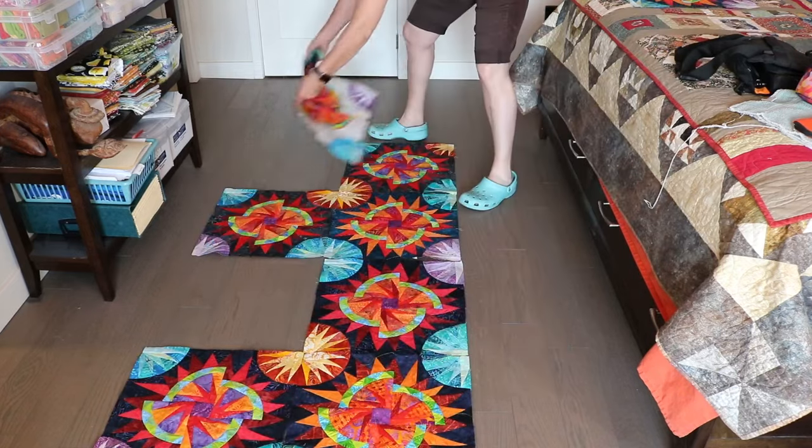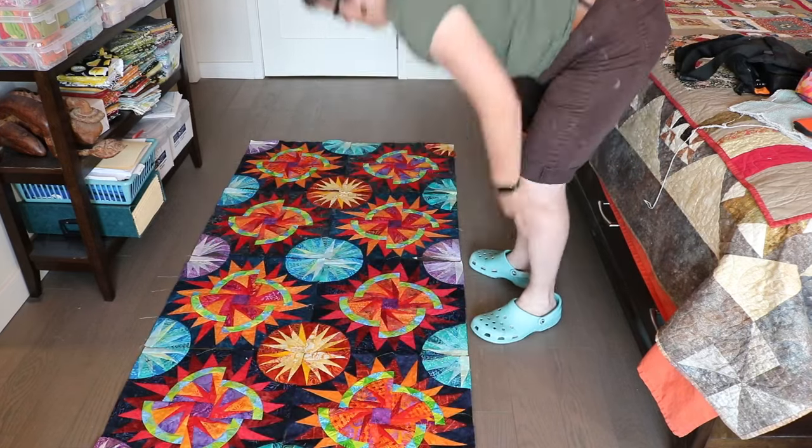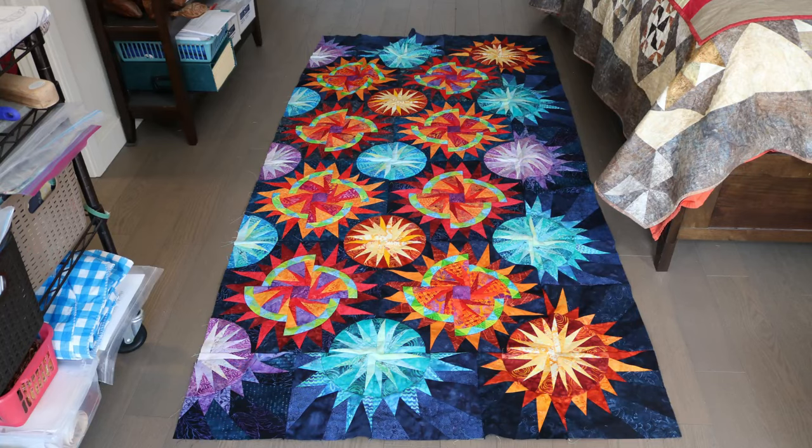With this method and all the others, be sure to take photographs of your layouts as you go. A gust of wind or a wagging tail can easily take out a couple of blocks, and having a photo record can get you back on track.